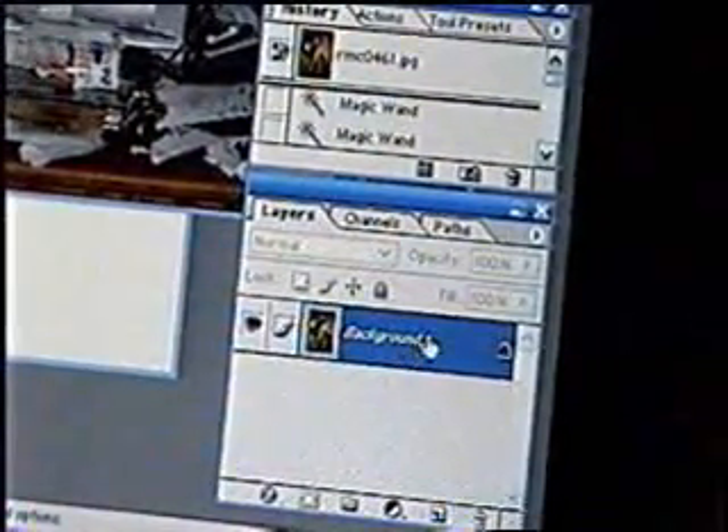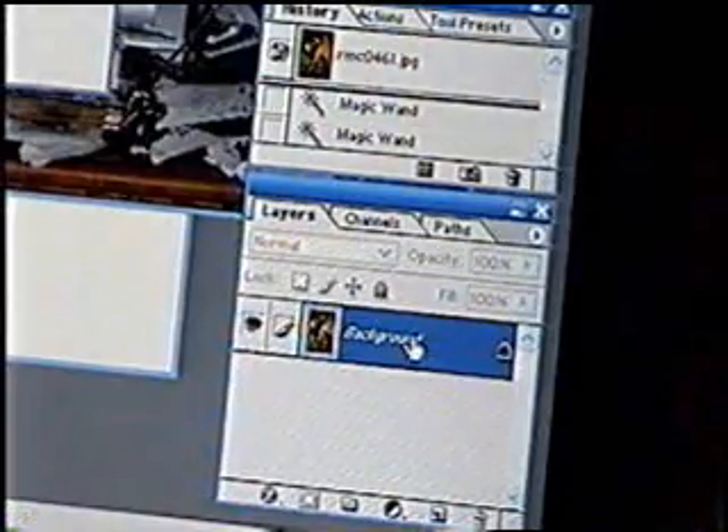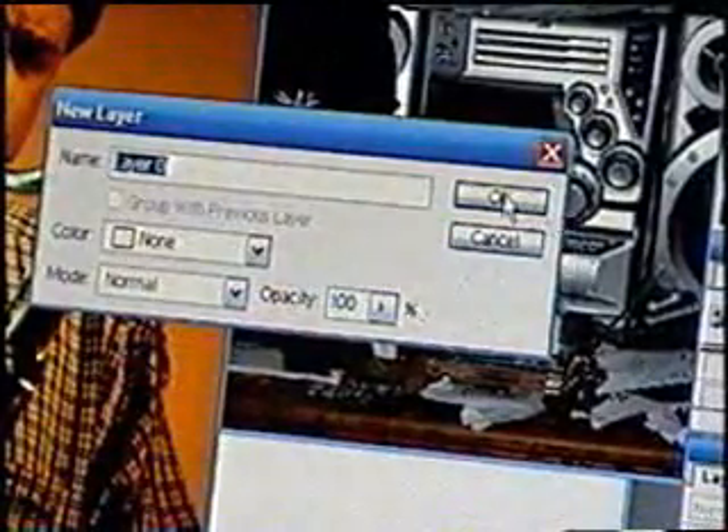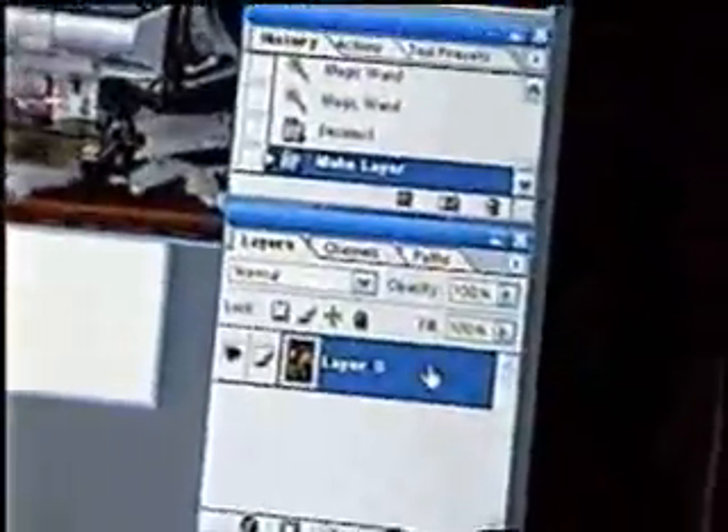Go to layers and double click the background, then you get this menu. Choose OK, and then it's named Layer 0.